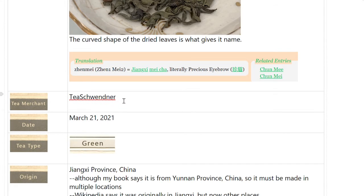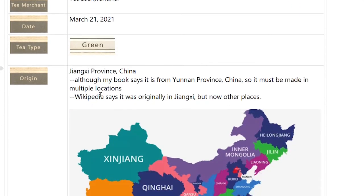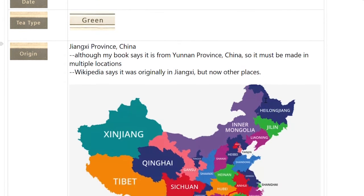I bought this from T. Geischwander — G-S-C-H — I just left off the G. This is a green tea out of China, from the Yangtze province. Although my book said it was from Yunnan province, so I was thinking maybe it was from multiple locations. I found on Wikipedia that it does say it's originally from Yangtze, but now also other places. So I've got the original source one.